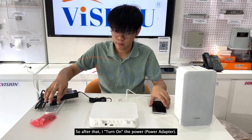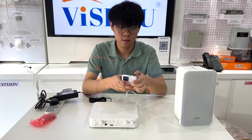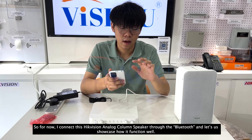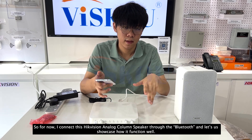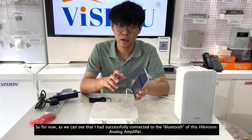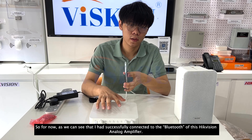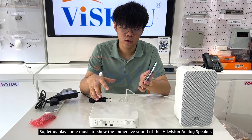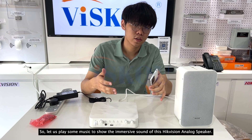After powering on the power adapter, I connect this HitVision speaker via Bluetooth. I have successfully connected to the Bluetooth of this HitVision Analog Amplifier. Let us play some music to showcase the immersive sound of this HitVision Analog speaker.